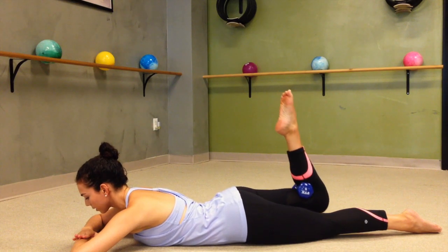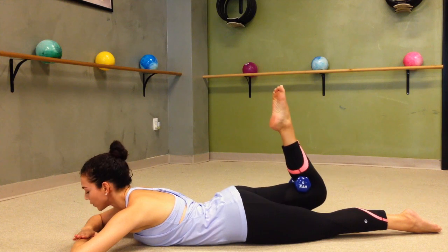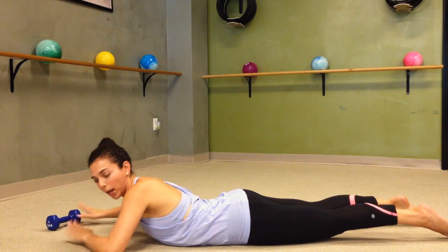7, 6, 5 — squeezing 4, 3, 2, 1 and release. So now that we're all warmed up, we're going to get rid of our weight.